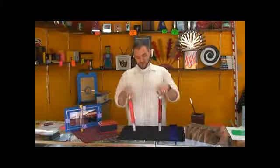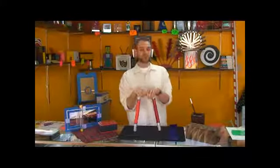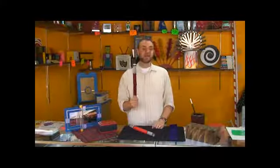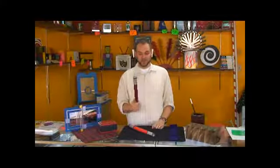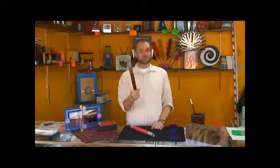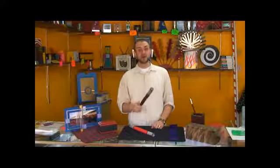Here is something really great that if you're not doing in your show, you're probably going to want to, especially if you're doing a lot of kids' shows. It is a set of nesting wands. You're able to bring out this beautiful-looking wand, which is a lot of fun and a great visual.